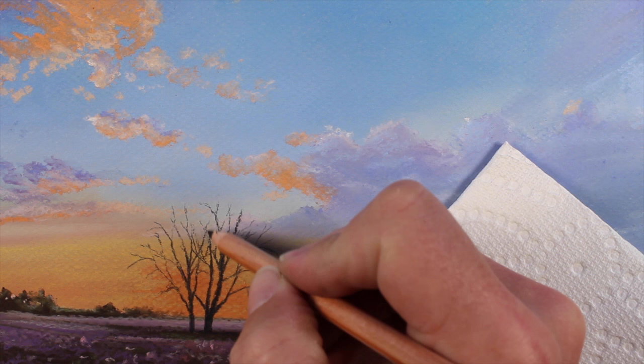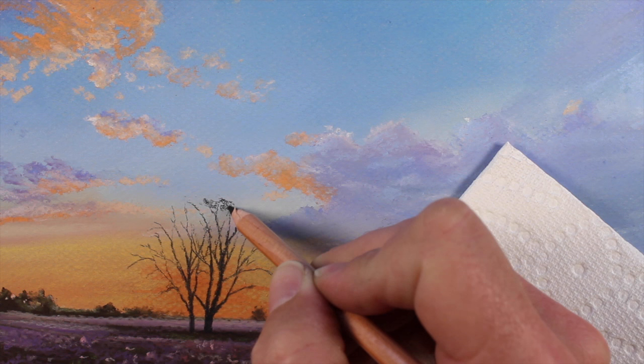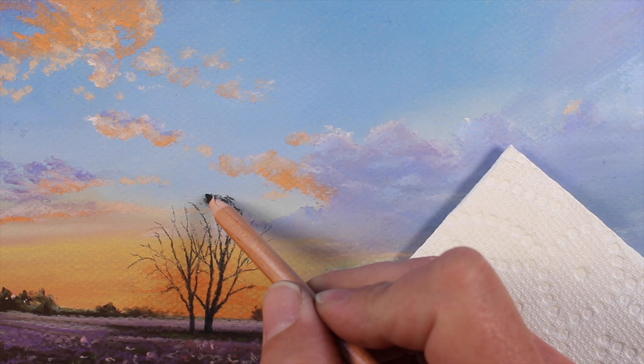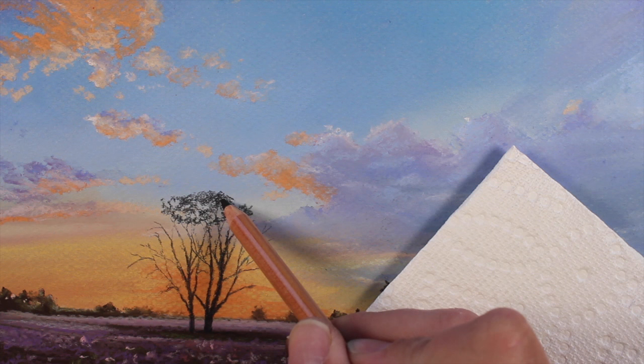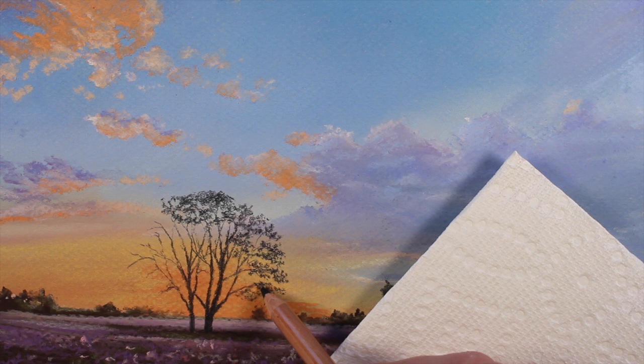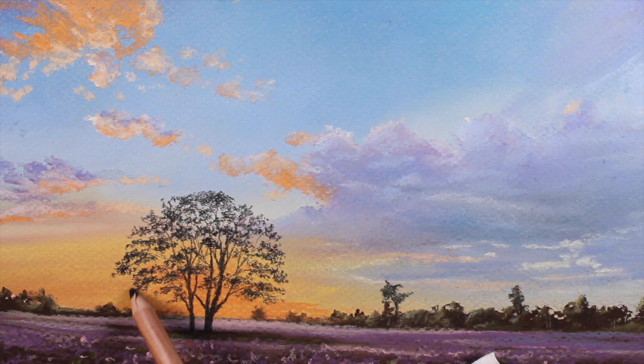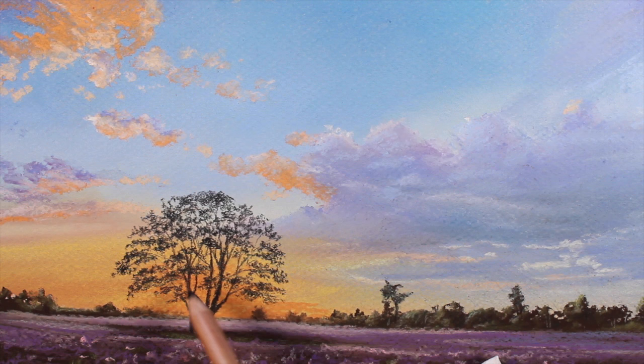By defining the branches, we have much of the structure of the tree in place. Now, making small circular strokes, we can define the leaves on the trees. We'll stick with the black pastel pencil, again making very light marks. We'll allow for some breaks in the leaves, allowing the sky to show through. We can gradually and slowly fill in all of the leaves of the tree. In some areas, we'll allow the applications made with the black pastel pencil to become a bit stronger and more intense. This will create more variety and some indications of shadow within the tree.